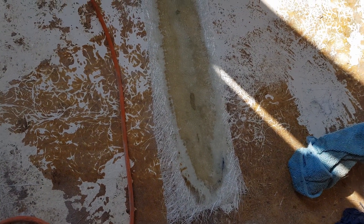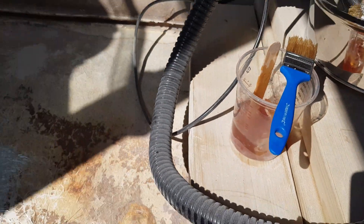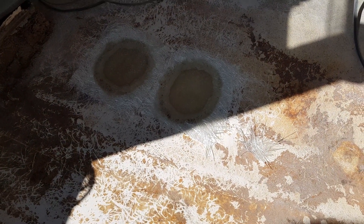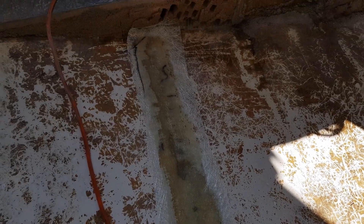So here we are mid-layup. I put too much accelerant in the first one, and the sun came in and it warmed up and it set rock solid quite quickly, so I made another batch. There are four layers on the blisters, five layers on the stringer line, and they're both going to need — once they've set up properly — they're going to need knocking back and filling.